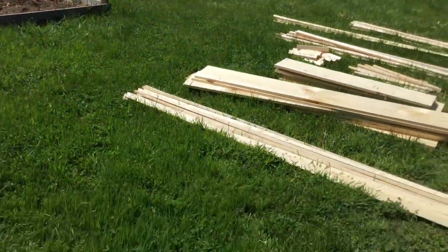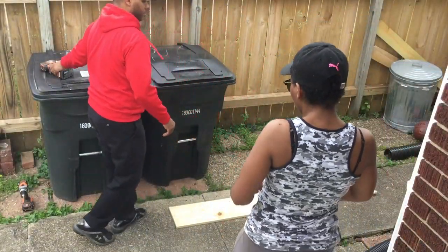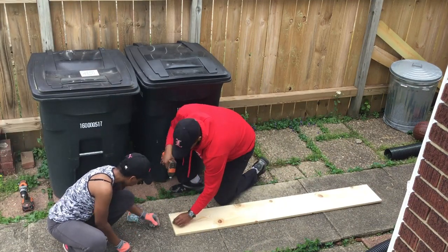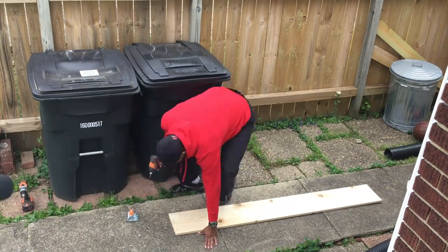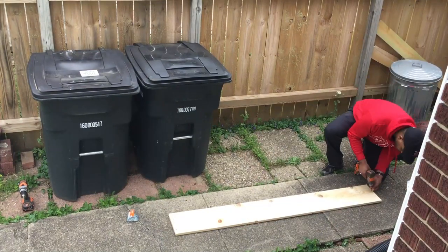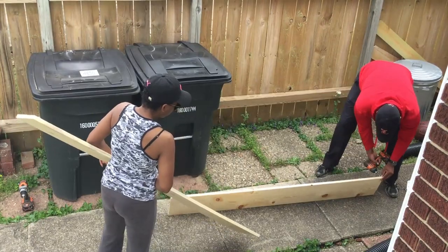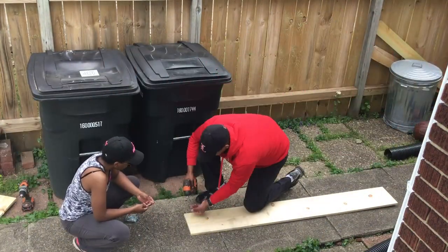Stay tuned to see us put them together. When Adam and I started doing our research on growing and making these garden beds, we decided it would be best to not only make the garden bed but to make a lid as well. We have a lot of squirrels and rodents in our neighborhood and we wanted to make sure they would not be able to get a hold of our food. Right now we're assembling the beds and then later on I'm going to show you how we put the lids together.